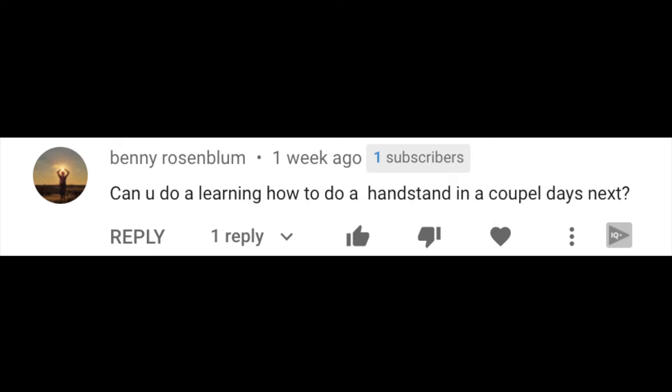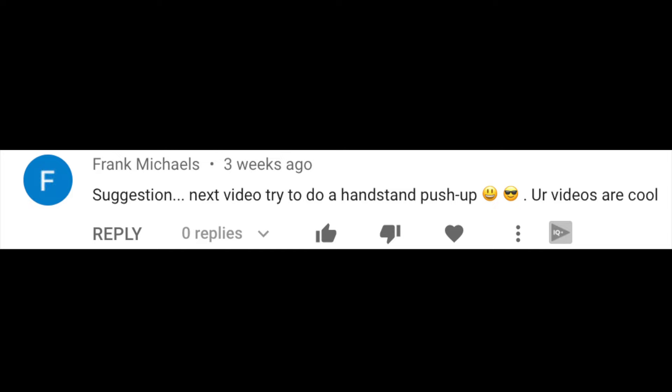I've been getting a lot of comments like these: 'Can you do a learning how to handstand in a couple days?' 'Next, try learning how to do a handstand.' 'Next suggestion: next video try to do a handstand push-up.' 'Your videos are great, bro, go for handstand man.' 'You should try — I learned how to do a free-standing handstand.'